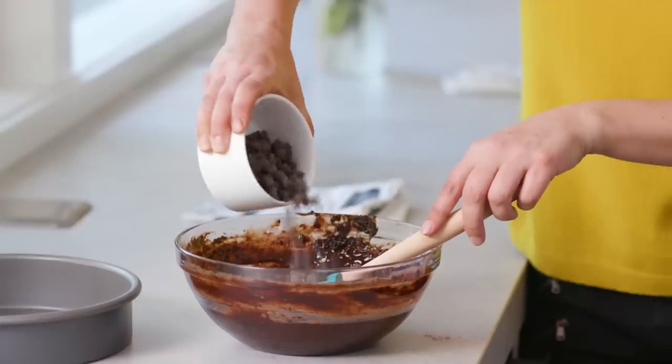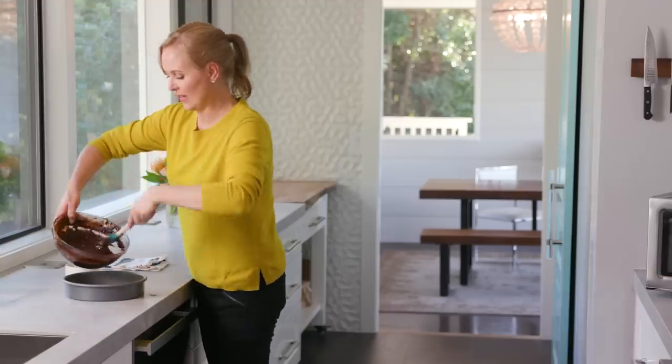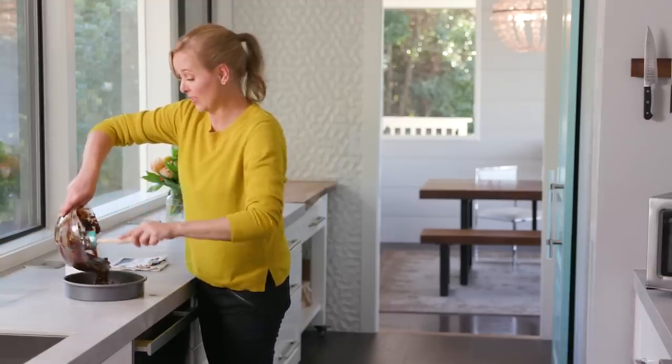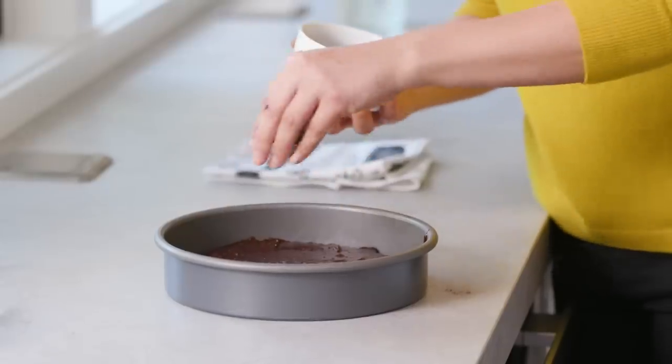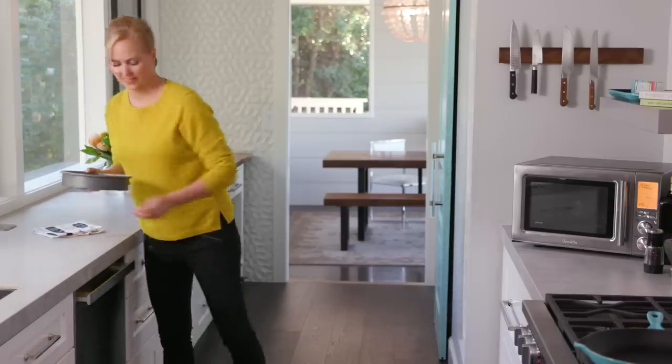While the trivet's preheating, I'm gonna sprinkle in those chocolate chips I talked about, because I can never have enough chocolate. Because this recipe has so much coconut oil in it, I don't even grease the bottom of this pan — I just let my brownies cool before I cut them, and they come out really easily. Now let's gild the lily — just put a couple on top too. Okay, in they go.